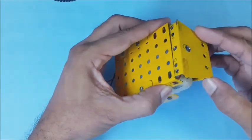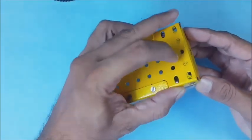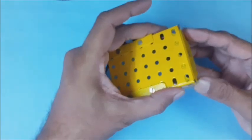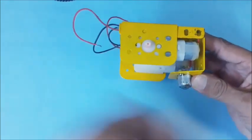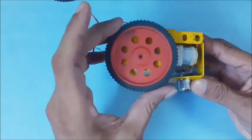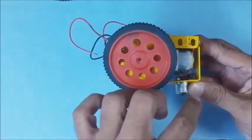Now position the bracket on the free end of the chassis, then match the holes for fixing it. Then check that all the wheels and caster are in the same plane.